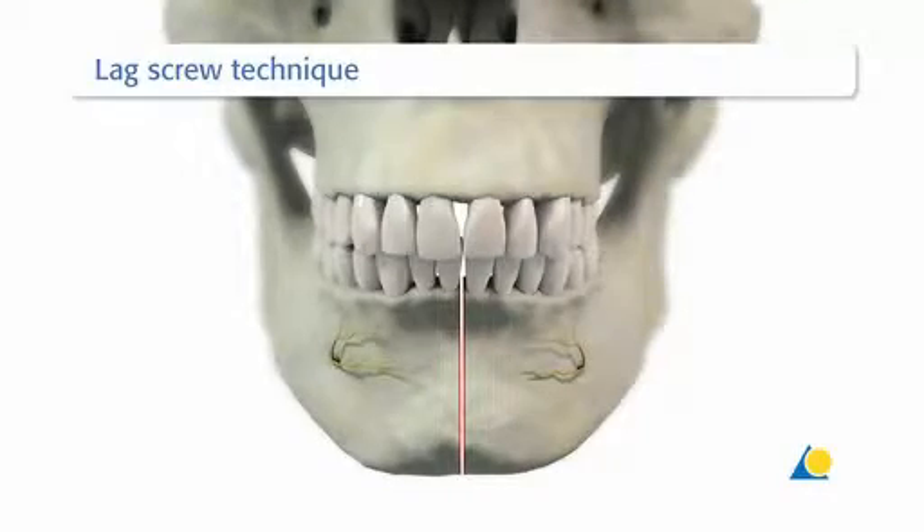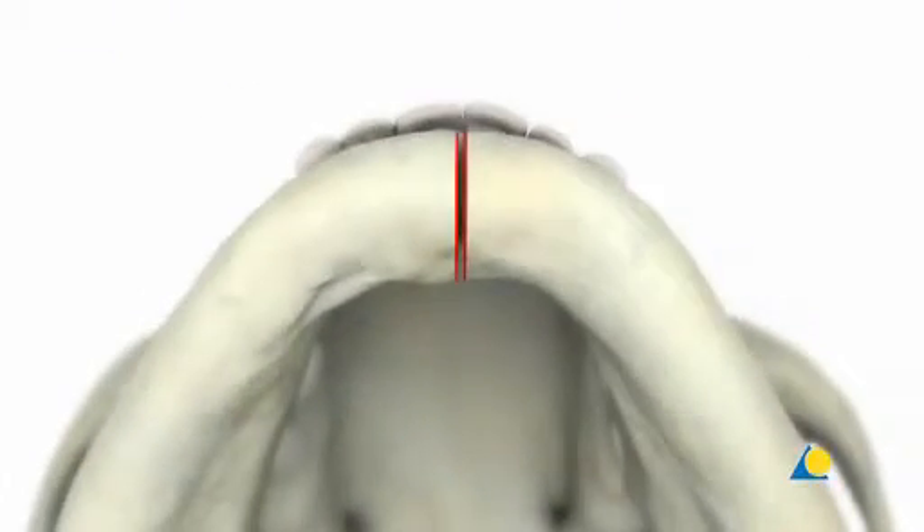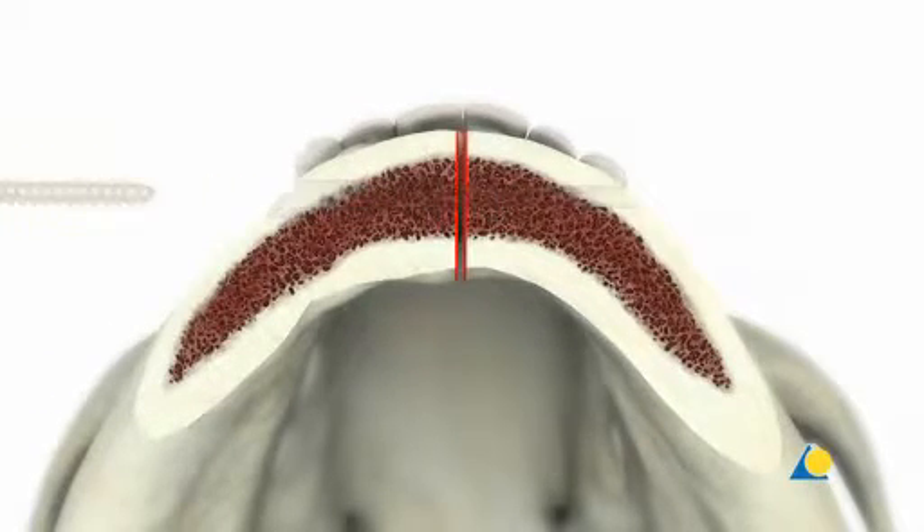The mechanism of a LAXCREW is now illustrated. One screw is placed at the inferior border. To achieve interfragmentary compression, the hole in the near cortex must allow the screw to glide axially. To ensure this movement, the near cortex is overdrilled with the 2.4mm drill bit.